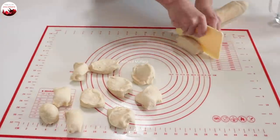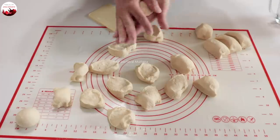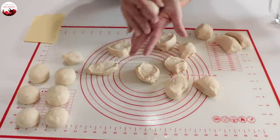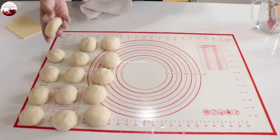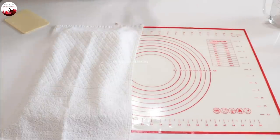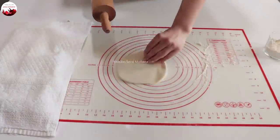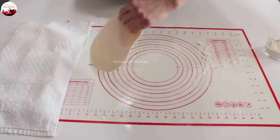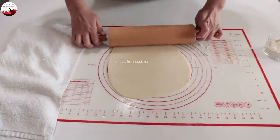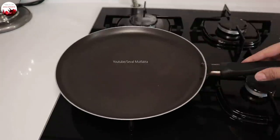Beze halini getirip kenara alıyorum. Tam 15 tane lavaş hazırlayacağım. Büyüklüğünü göstereyim: çok küçük de değil, çok büyük de değil. Üzerine temiz bir bezle örtüp 5 dakika ısınsın. Hamuru alıp biraz un serpiyorum; çok unlu kullanmayın, yuvarlak açıyorum. Açılışları kenara alıyorum; krep tavasında hazırlayacağım lavaşlarımı.